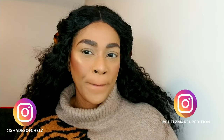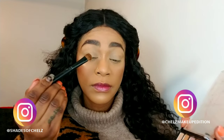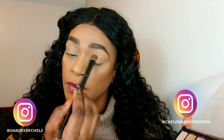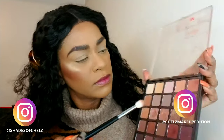I did my face off camera — I'll link my foundation routine in the card above so you can click that if you want to see how I do my base. I'm going with my Morphe 25B palette and a big fluffy shadow brush, using that beige color and laying it all over my lids as a base. I already prepped my lids with some concealer and setting powder.